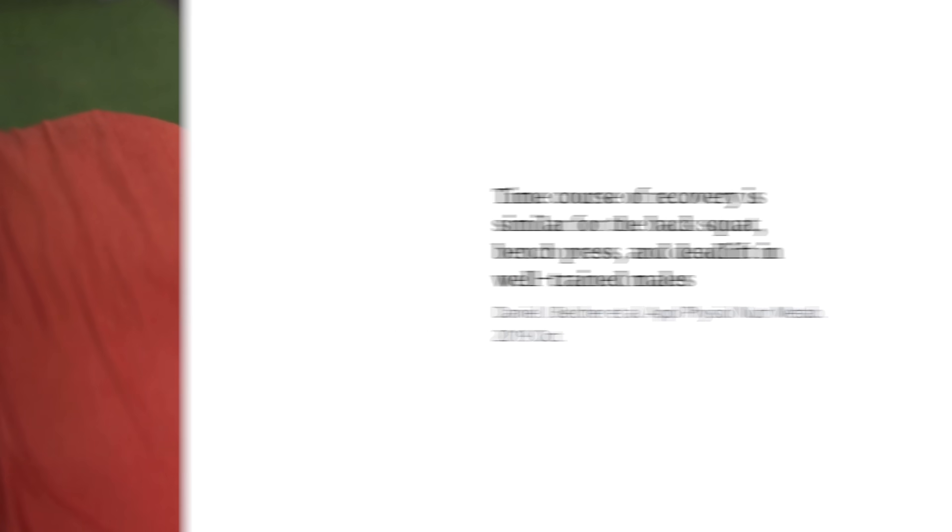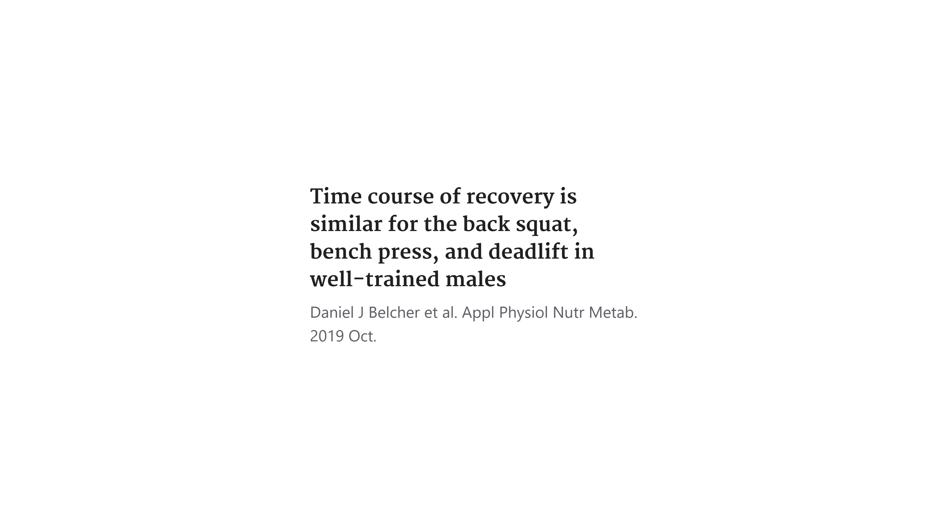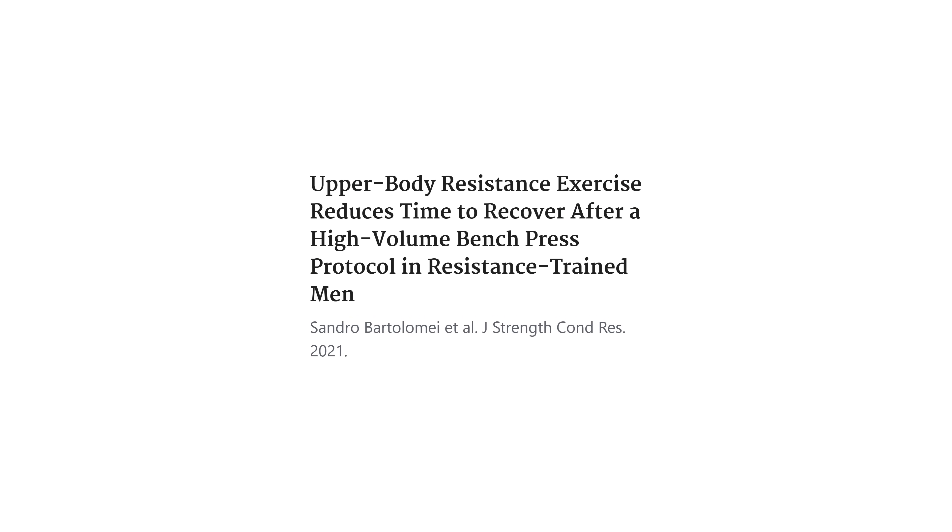That's completely different from a trained individual that has had the repeated bout effect kick in, with more trained muscles that are more resistant to muscle damage, doing a workout they are already habituated to. They will recover fast because they will not develop nearly as much fatigue. In some research with more moderate training loads, we actually see that people can recover within a day. That's also why full body, high frequency training can be very effective. In general, people dramatically underestimate the body's recovery capacity, which might be why people keep being surprised by high volume studies showing benefits of even very high volumes.